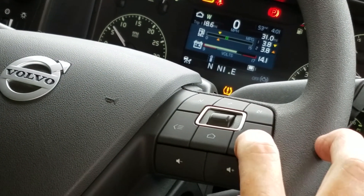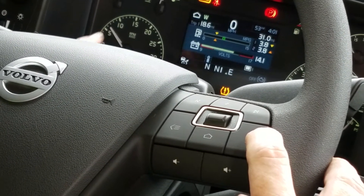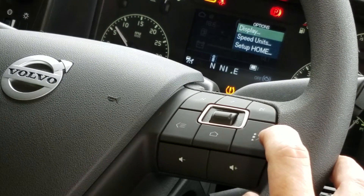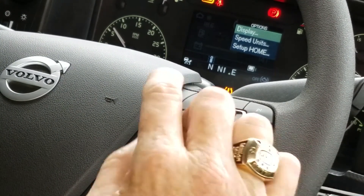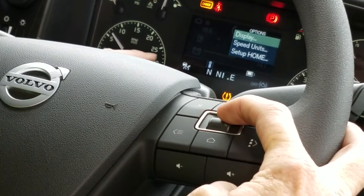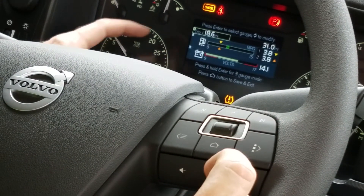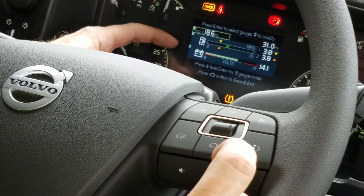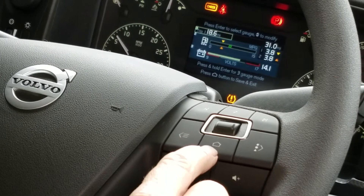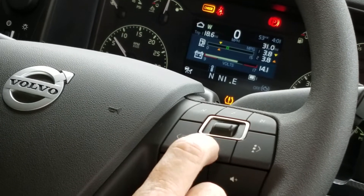On this side, the one with the funny looking dots on it, this is where the driver sets up his home screen. We have the option of having three different gauges on there. We push once and we have display, speed units, and set up home. The driver goes to set up home, pushes, and can toggle through one, two, or three different icons to set up his home screen. When done, push the home button and it'll bring us back to where we have it set.